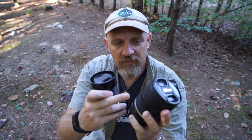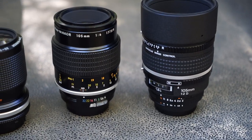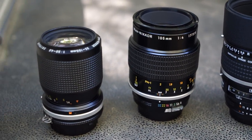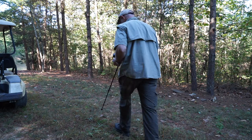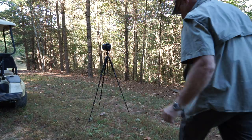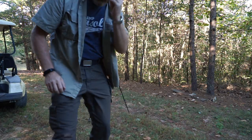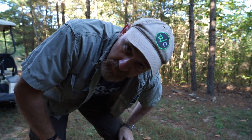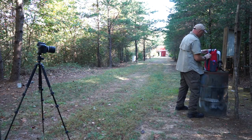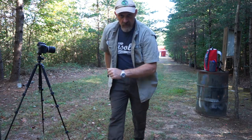I have the 105 f2 DC Nikkor, the 105 f4 Micro Nikkor from ages ago, and then the 35 to 105 mid-range zoom from the late 80s. It's variable aperture — one of their most budget lenses ever made, all manual control. First we're going to use the 105 DC Nikkor. I need to get the camera set up.